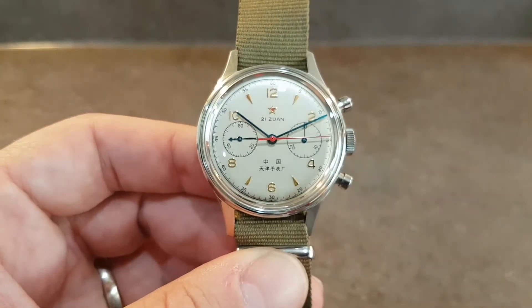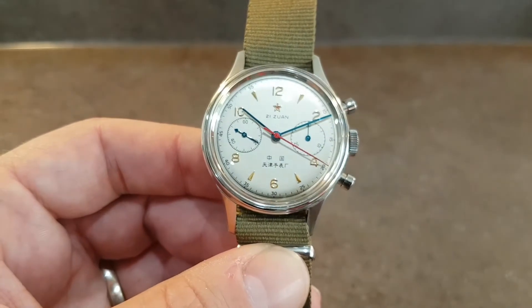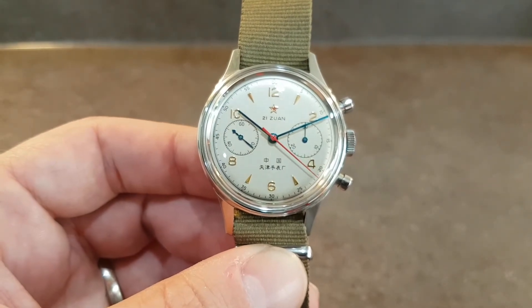Ideal watch for someone that likes the looks of vintage watches but wants something a little bit more modern for everyday wear.